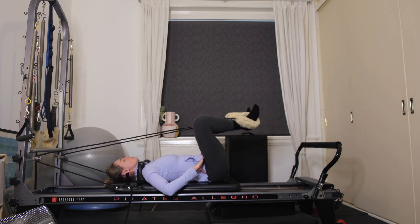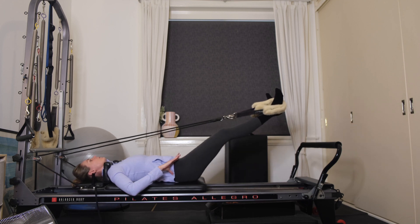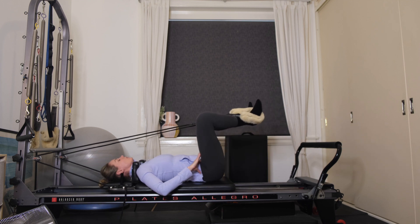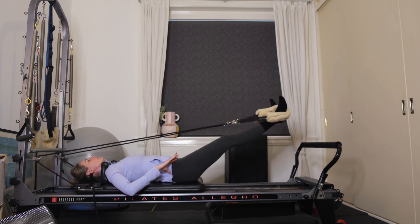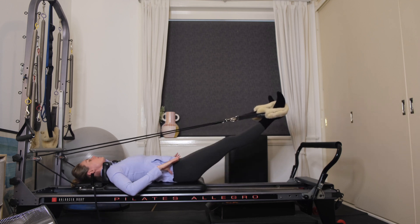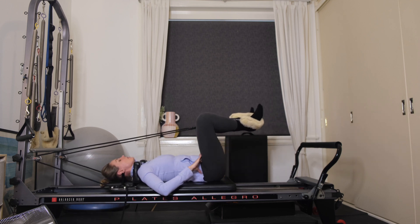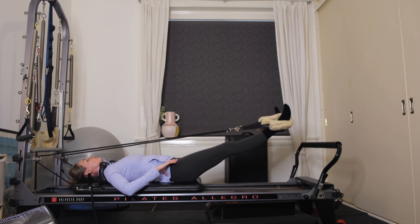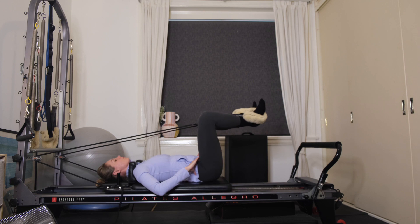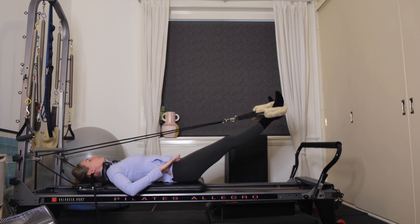When you're ready, come into your froggies. Heels are connected, toes are separated — squeeze your inner thighs as you extend the legs, inhale to bend. Keep your pelvis and spine in neutral; pelvis stays still. Squeeze the inner thighs as you extend — just a few more like this.